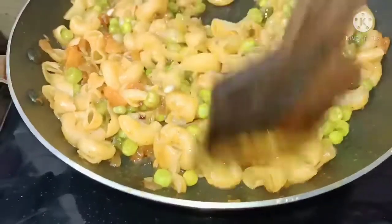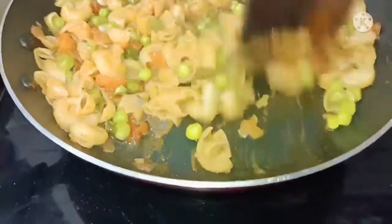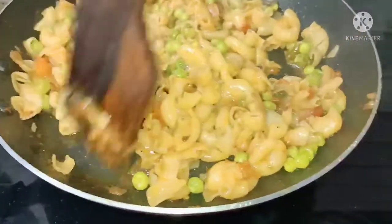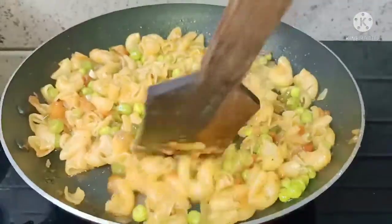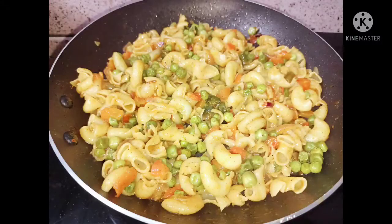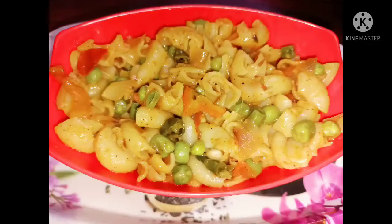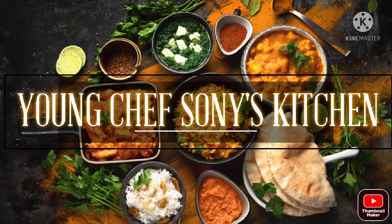Finally, add the lemon juice, stir, and serve on the plate. Add the pasta to the plate and enjoy.